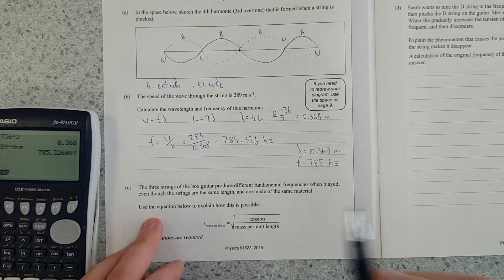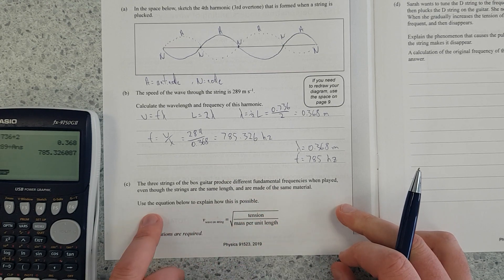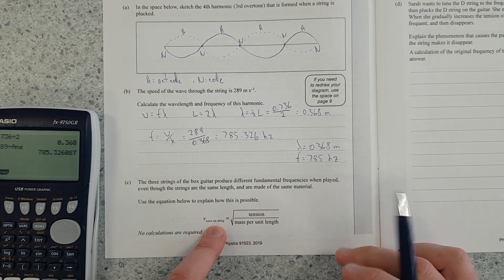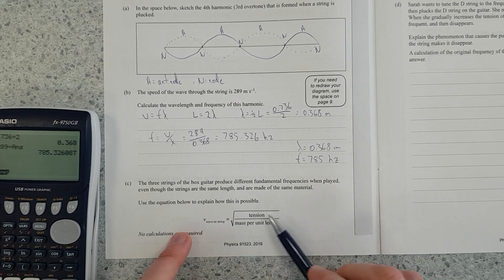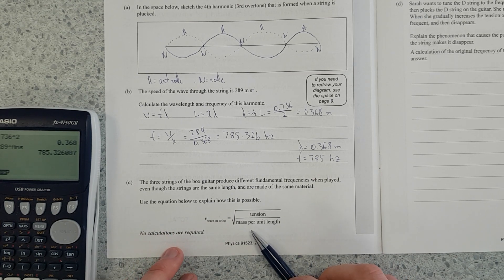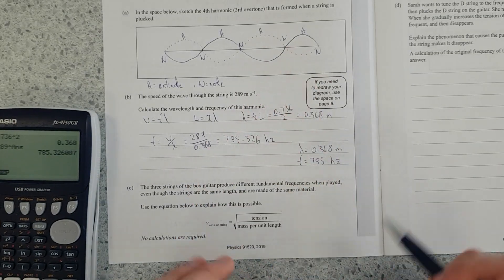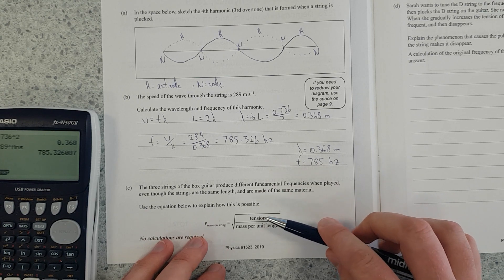The three strings of the box guitar produce different fundamental frequencies when played, even though the strings are the same length and made of the same material. Use the equation below to explain how this is possible. They're the same length and same material. Velocity is equal to the square root of tension divided by mass per unit length. Tension is just like force, and mass per unit length is kilograms per meter — it's kind of like a linear density.